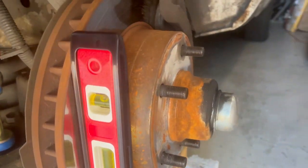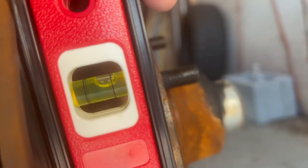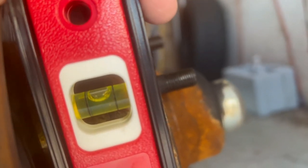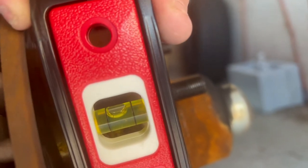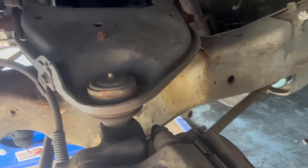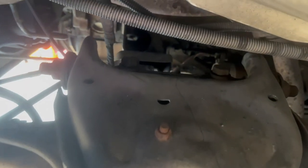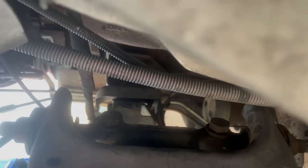I'm gonna do this the old school way with a level — you see it? So I need to make the adjustment. Make it level. It looks like I gotta bring it out about a quarter of an inch. In order to do that I have to loosen these two bolts and bring this upper control arm out, which is not going to be easy. Apparently there's a tool for it which I don't have and can't access, so I'm just going to make it myself.